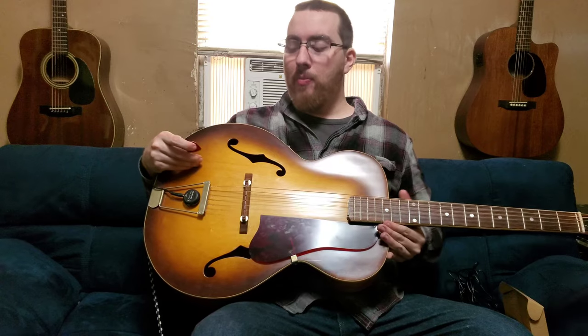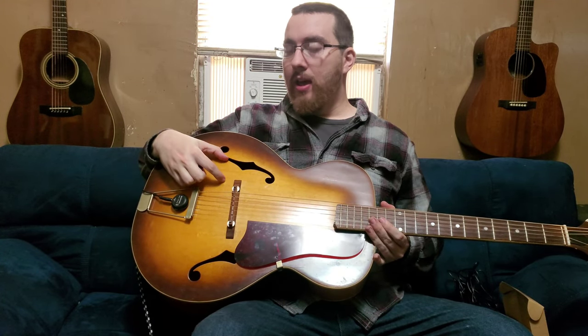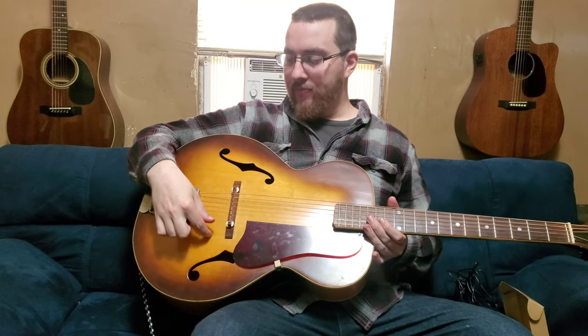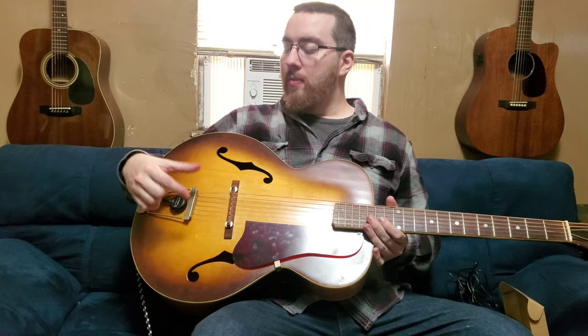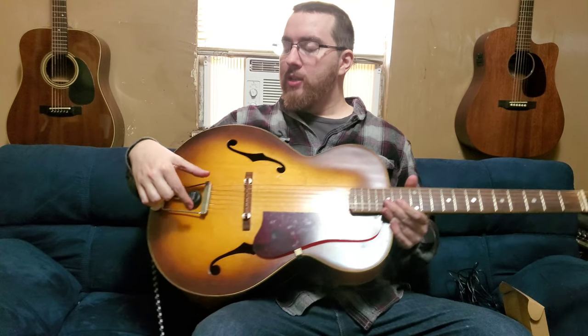This is also an archtop guitar, so it was a little more of a pain to get the pickup placed properly. Ideally you'd want it somewhere closer to the bridge — I tried mounting it here and here, and both times I was having issues getting the strings to pick up evenly. My next thought was to mount it directly underneath the strings in between the tailpiece and the bridge, but it's just slightly too thick to fit under there, so I had to settle for putting it in the tailpiece area, and that gave me a pretty decent balance.